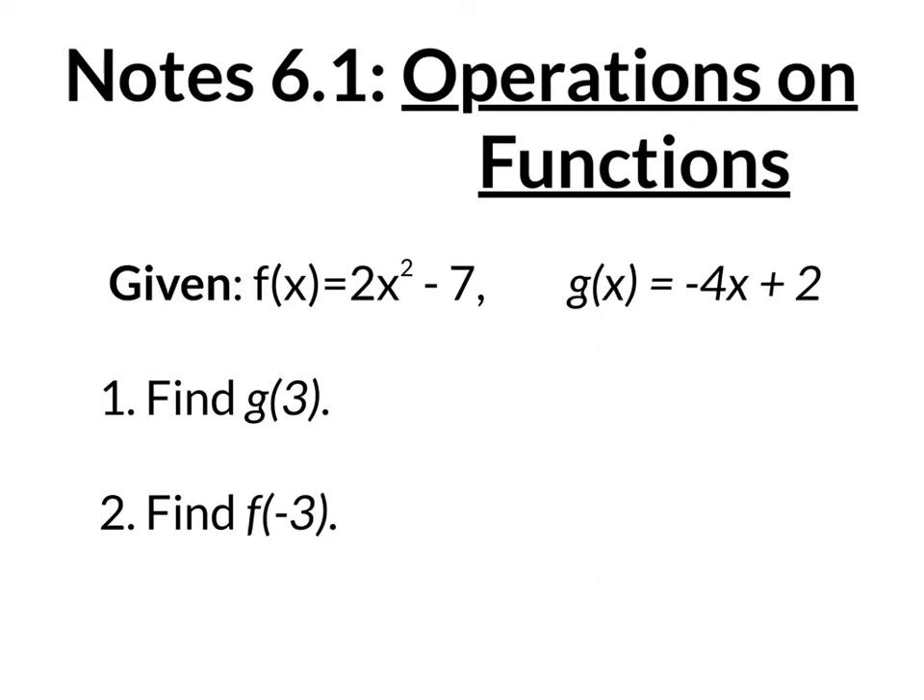So I'm going to pause it right here and you guys tell me the answers. Go for it. Ladies and gentlemen, the answer to number 1 is negative 10, and the answer to number 2 is 11. Let's find out how we get those answers.